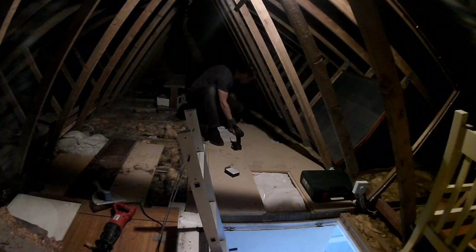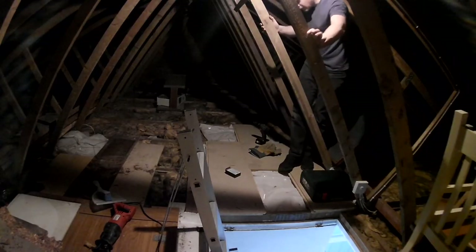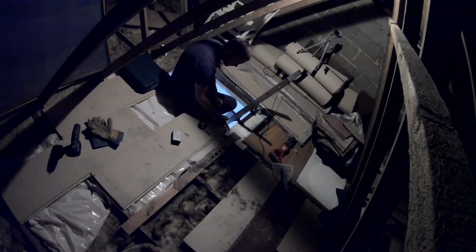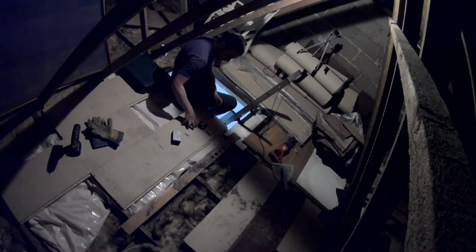There we go — slid that to hit the next rafter along, halfway along there. Now I can just do everything back up again, though I'll need to re-drill these holes because the pilot holes underneath are unlikely to line up with the new position. I need to measure that gap. The other option is to bring up a saw and cut off across here so I can rest the next board in there too.